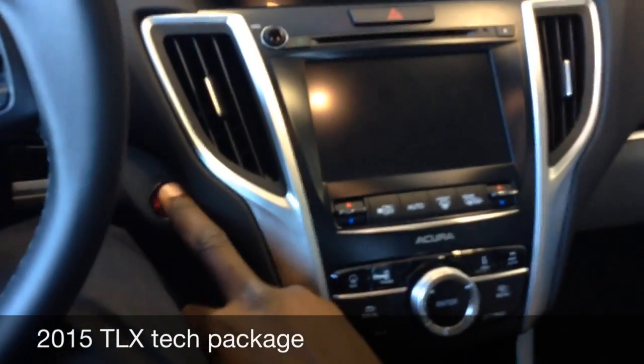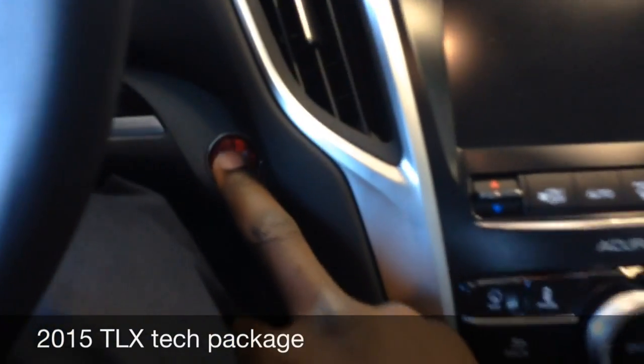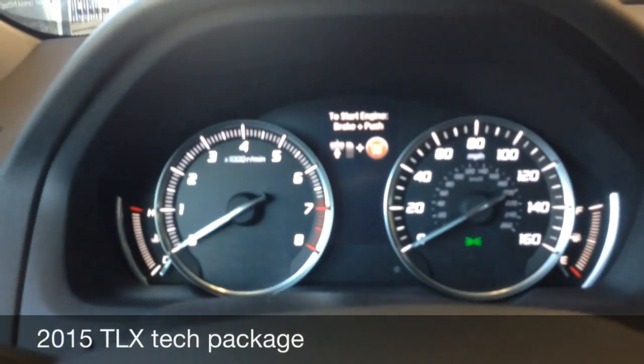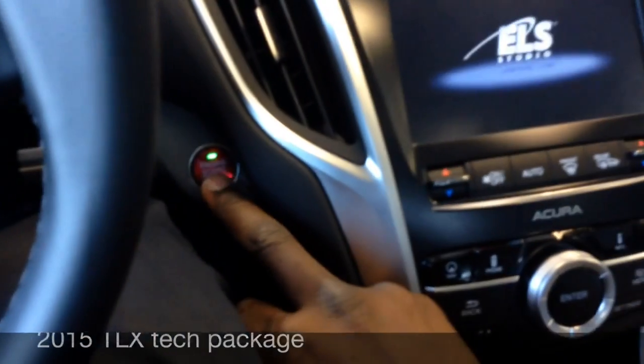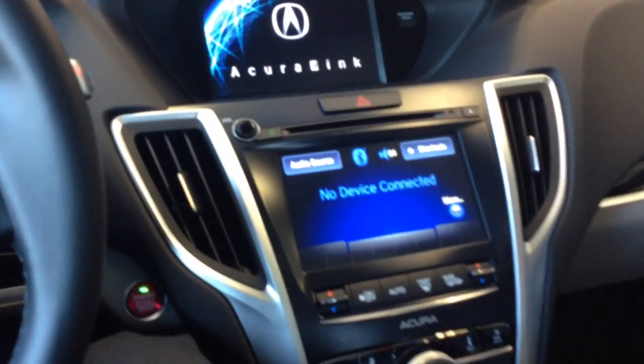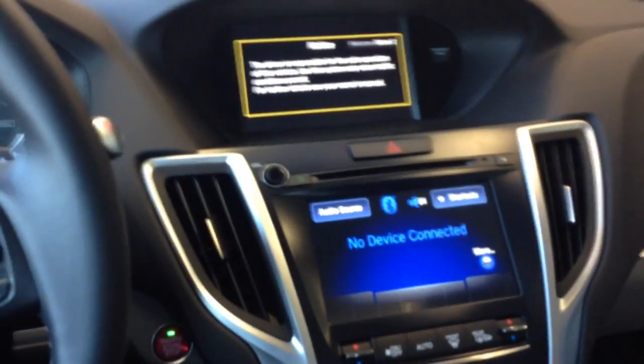Once you have the key, you just push the start/stop button. The first time it says to start engine, you push the brake and push. However, if you push a second time, you turn the engine on. Obviously, some of you are used to start/stop and some of you are not, so I'm just letting you know.